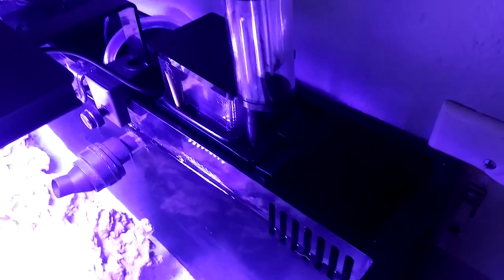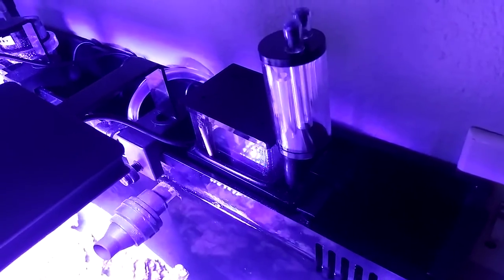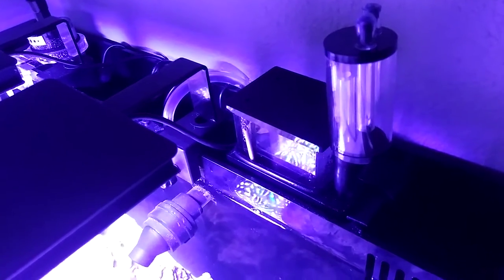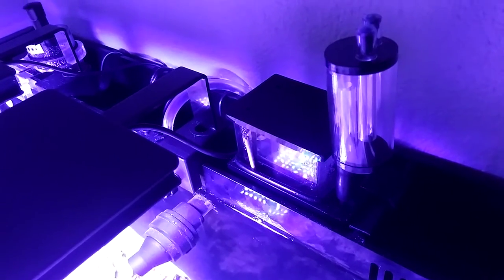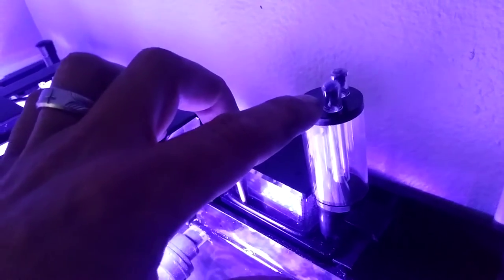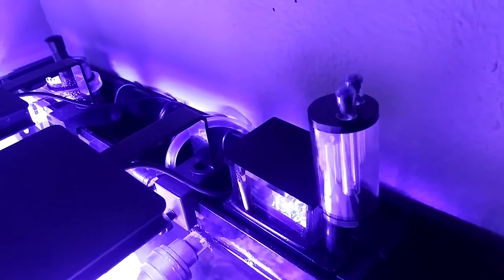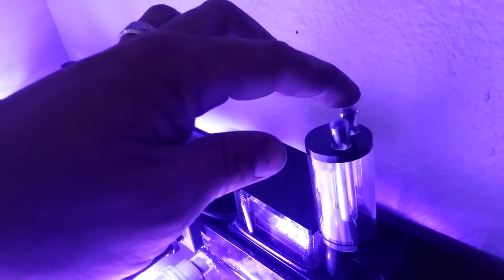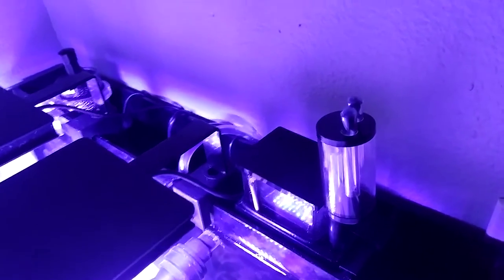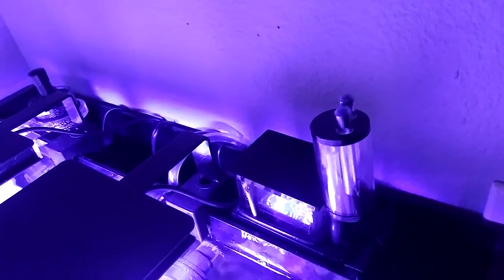We have a sock filter over in this chamber here and an Innovative Marine desktop protein skimmer. So far it's producing a lot of micro bubbles, so we're still breaking it in — hopefully the micro bubbles stop. This tube here is a valve, kind of like a silencer or muffler. We put some filter floss in these two holes to quiet it down a bit, because it's actually pretty loud.